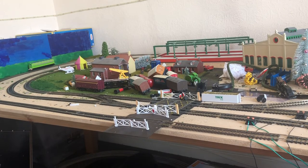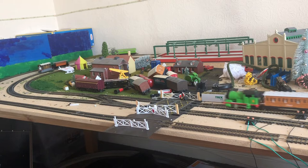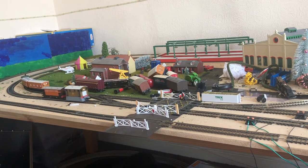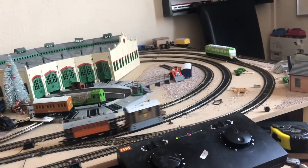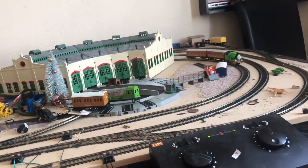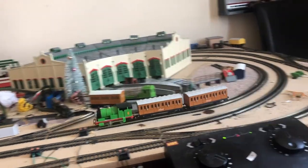All I can say is Bachmann has definitely delivered with the Batman Daisy. I thought they were going to cheap out and not give us what we wanted, but it seems to me like Bachmann has actually listened to the fan base — and not just the fan base, but the customers who buy the products as well.